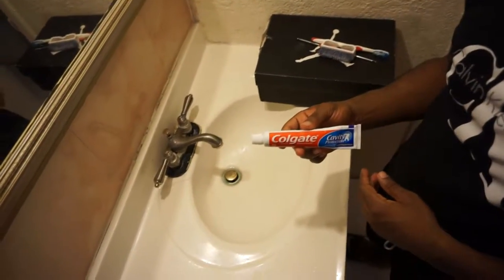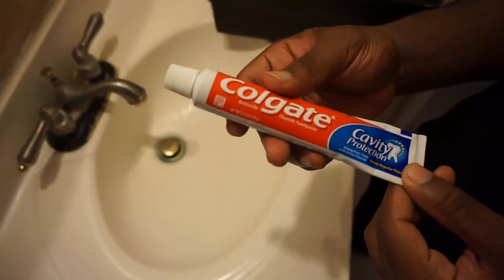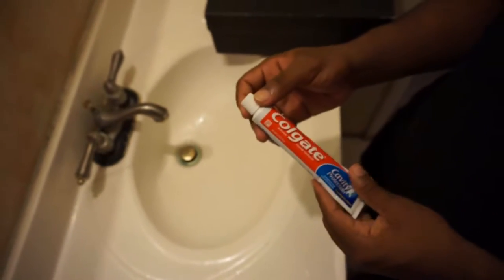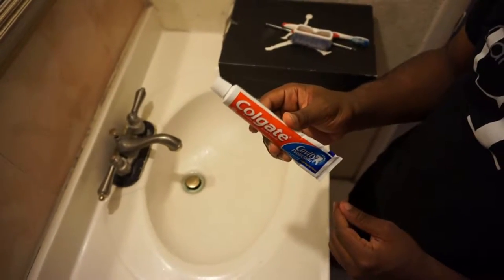This doesn't only help your teeth, it helps your shoes. Before I even had any shoe cleaning product, this was the love and joy.